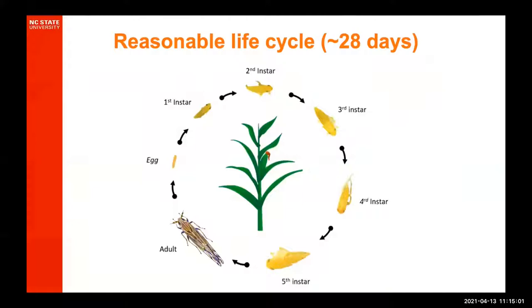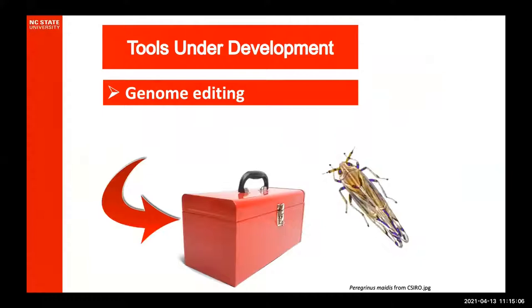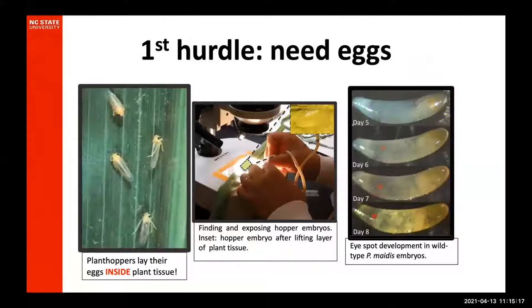The good news is that they have a very reasonable life cycle — only about 28 days from egg to adult. For genome editing, it's very important that we get pre-cellular eggs. Here we have some little planthoppers — these females take their ovipositor and puncture into the leaf tissue and lay their eggs inside the leaf, meaning that someone has to take that leaf, place it underneath a microscope, and individually remove embryos for microinjection. We can see embryos with eye spots getting darker and darker, which is one of the ways we can tell the age.